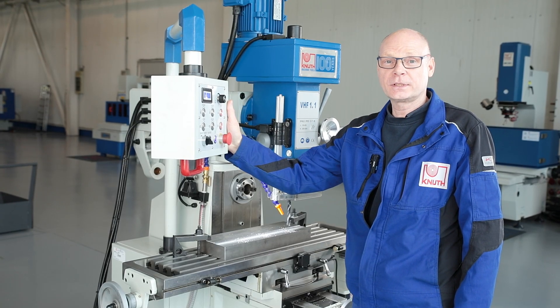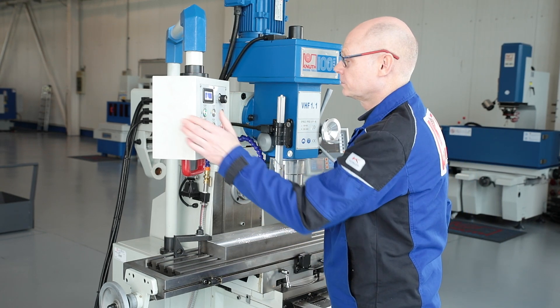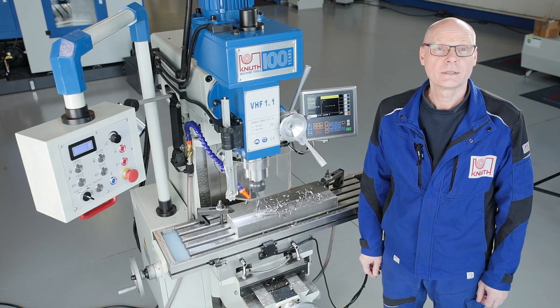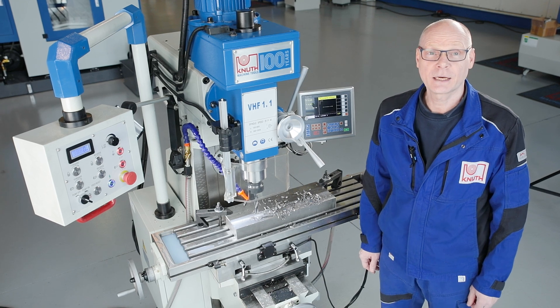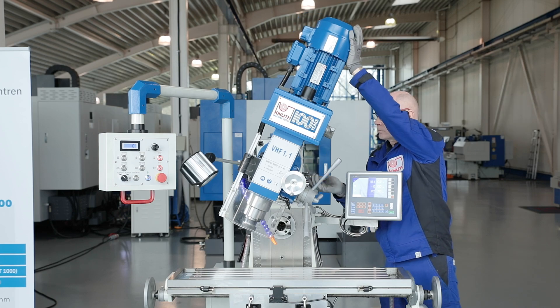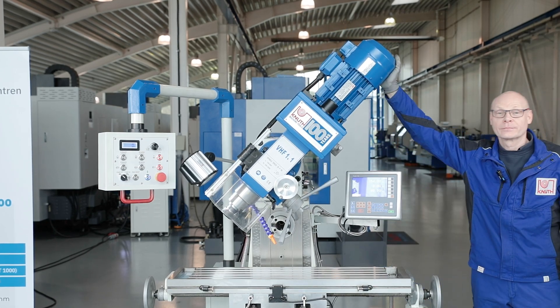The quill has a large stroke for drilling work and can also be finely adjusted using the hand wheel. The vertical milling head can be swivelled 45 degrees to the right and left to drill angled holes and complex work pieces.